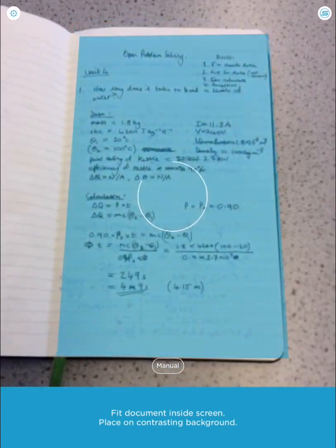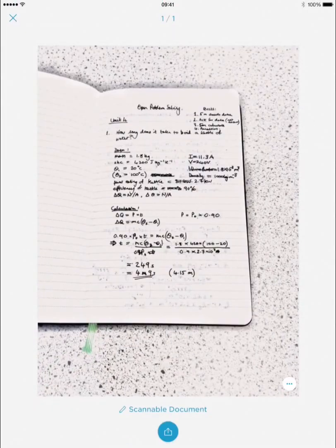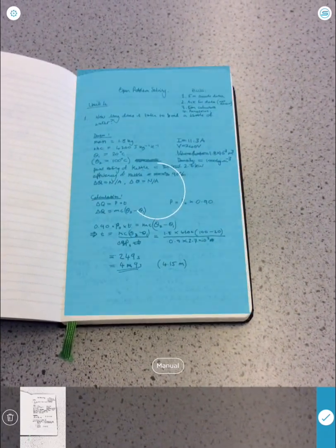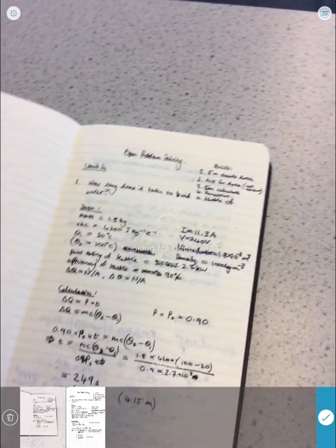Point the camera and it should detect the page, which it has. Now that scan is not so great — it's got a lot of background in it — so I'm going to try scanning again to get a better one. That looks good.